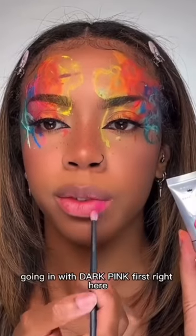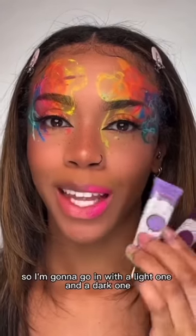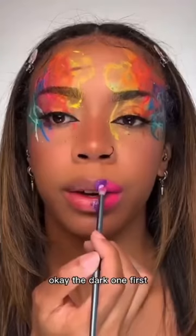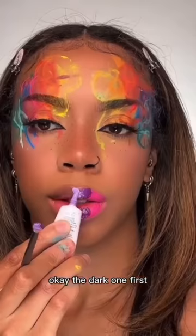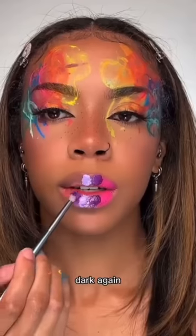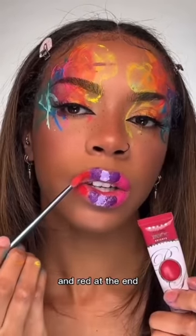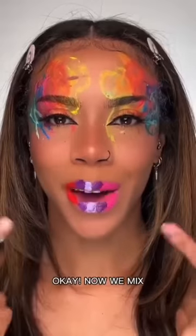I'm going in with dark pink first right here. You didn't say what shade of purple so I'm gonna go in with a light one and a dark one. The dark one first and the light shade right next to it. Dark again and red at the end.